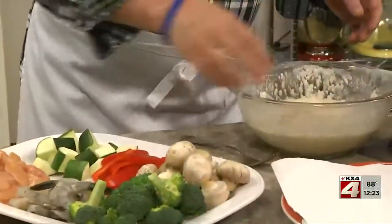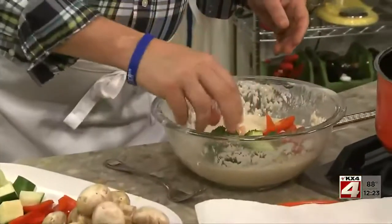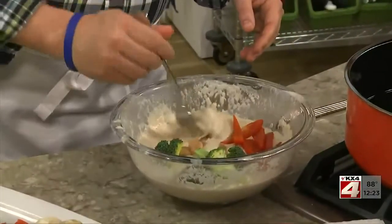Once that's mixed, we can dunk strips of chicken, broccoli florets, whole mushrooms, zucchini chunks, or any veggie, meat, or fish we want.